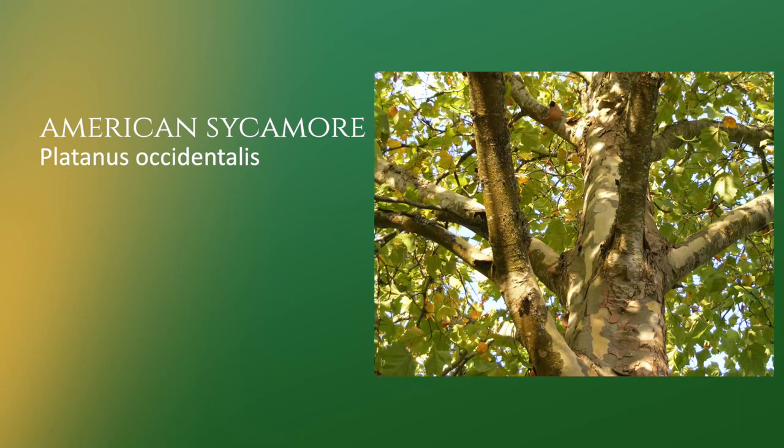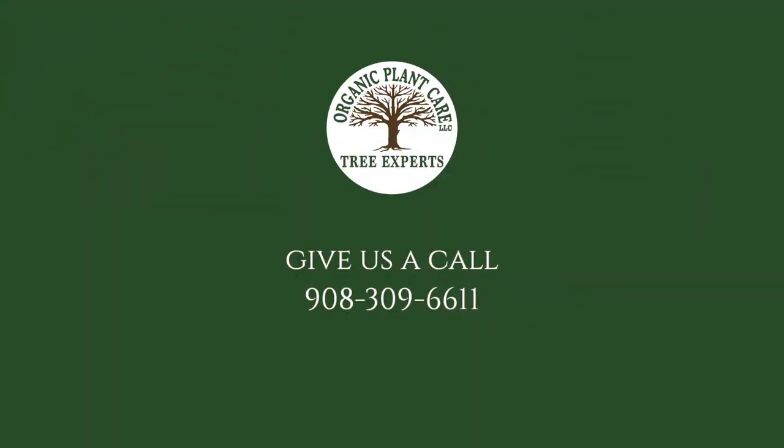And there you have a sycamore tree. Beautiful tree. So that's all for today. Next week we'll talk about another shade tree. If you like this video, give it a thumbs up and pass it along. Tell your friends, tell your neighbors about it. Hope to see you again. Take care. Bye.